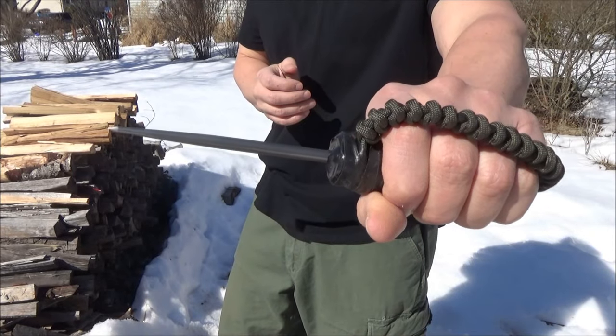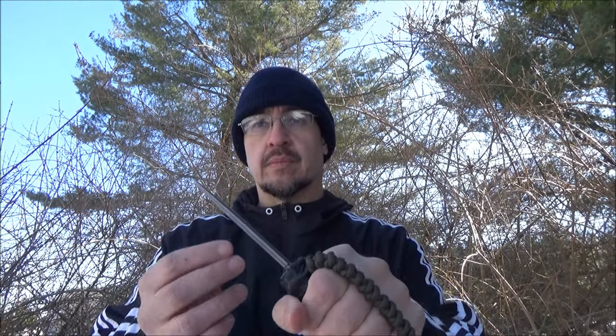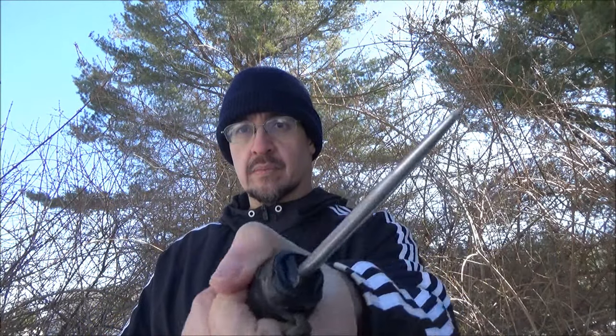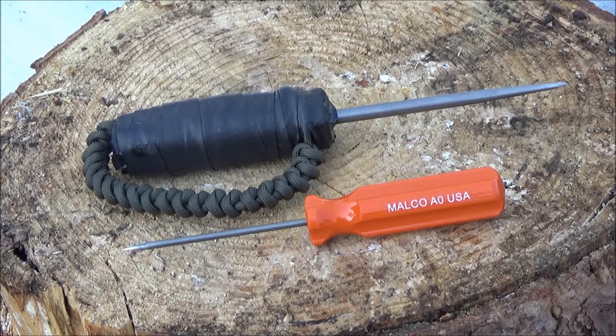That being said, this thing — if used as a weapon purely for puncturing and piercing — I would not want to be on the receiving end of that. I can definitely see why items similar to this were used and designed for trench warfare.